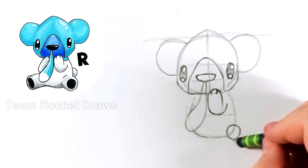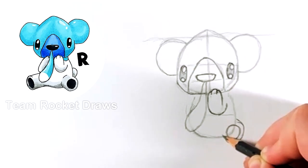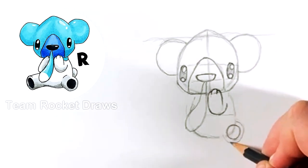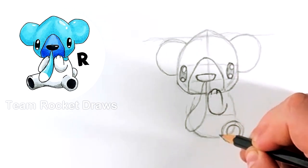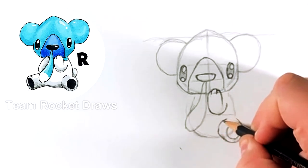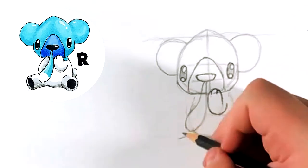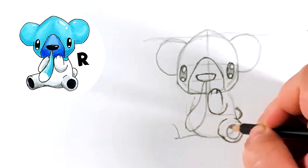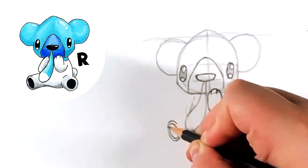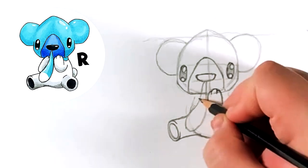We're going to do a circle for the bottom of his foot and then extend it out to the side. It's better to do another circle around the first one and then connect it. Then a circle for his tail, and we extend one of his legs from the bottom. One thing to point out is that the two bottom legs are the same size — the circles we did — so that's something you'll want to pay attention to.